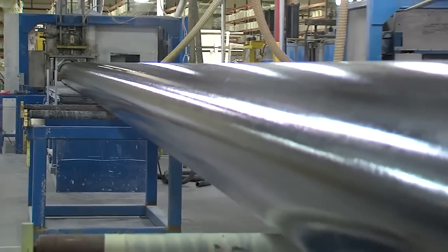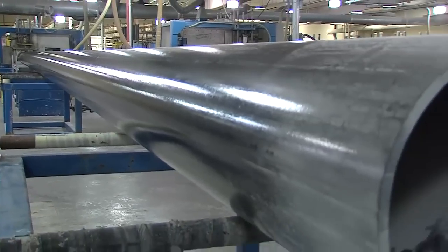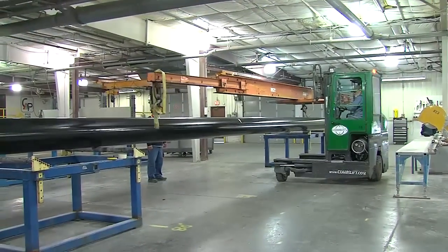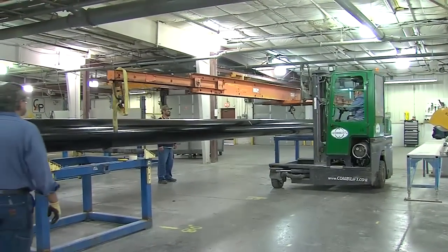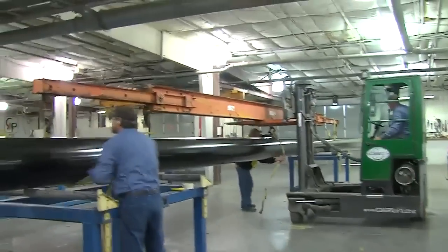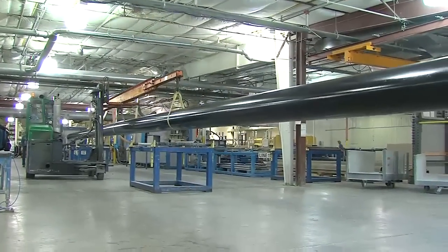The pultruded profiles are cut to length during the continuous manufacturing process. The cut-to-length profiles are then shipped to the fabrication department where value-added fabrication is performed, or they are simply packaged and shipped directly to the end customer.